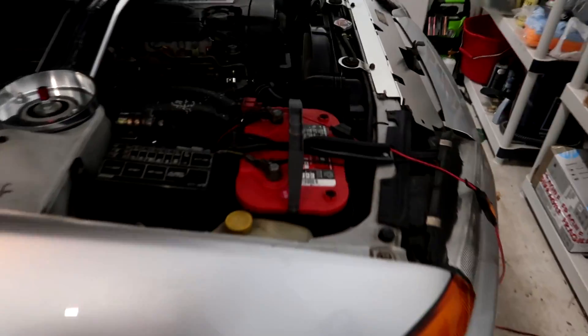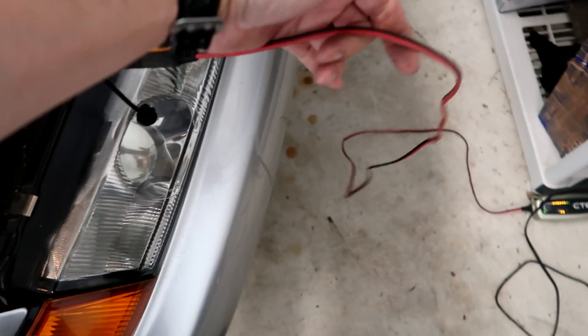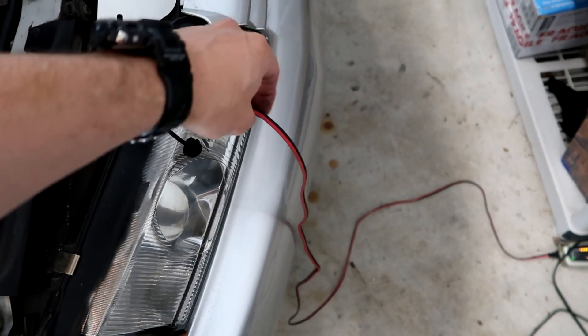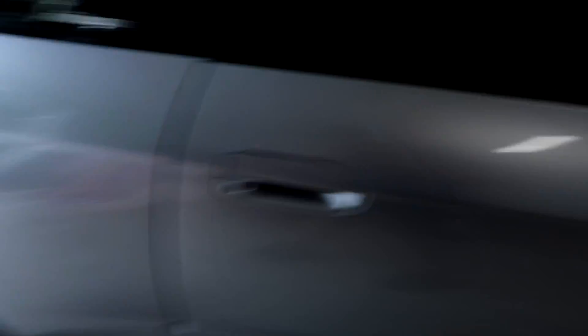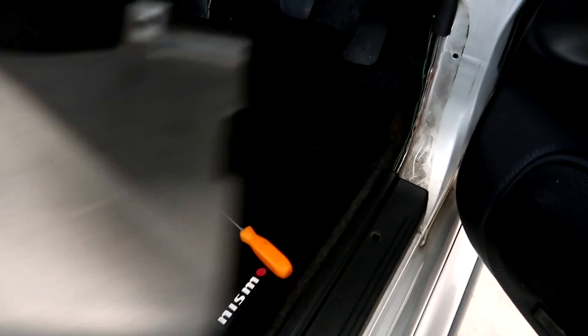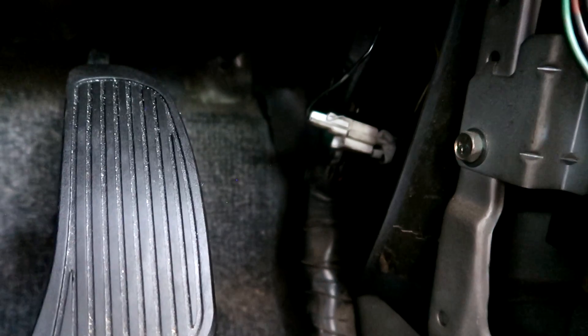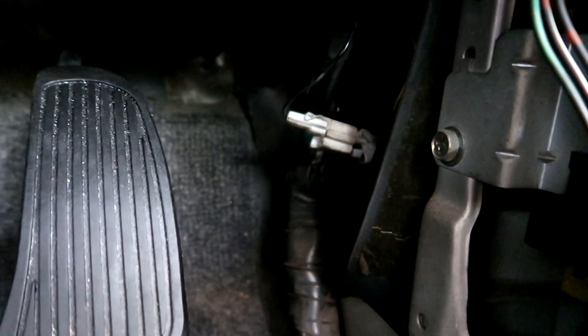A couple of things you're going to need to do before you get started. I've got my battery set and connected to a battery tender because I'm going to need to run the Atessa pump in order to pump and bleed the fluid out — that's connected up so we don't run out of juice. Inside the car there is a kick panel you will need to remove to access this white clip. You're going to unplug and plug that back in a number of different times in order to bleed the system.